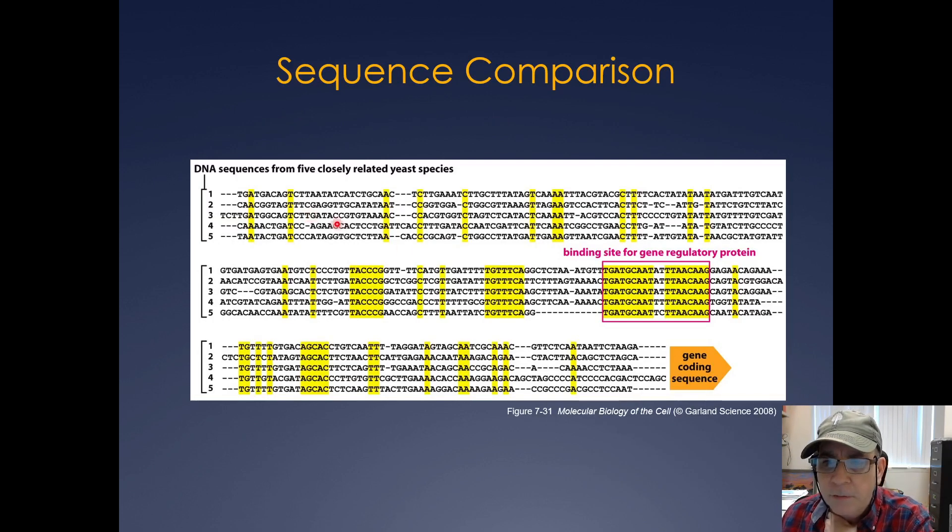A third way to find binding sites is to do an alignment of related species. Highly conserved regions — shown in yellow here — often represent sites where transcription factors bind. Making great use of programs like BLAST and other alignment software can really help you figure out where your gene regulatory binding site is.